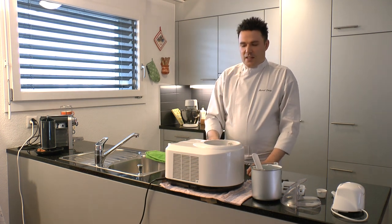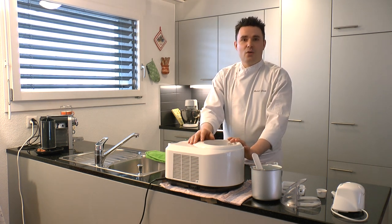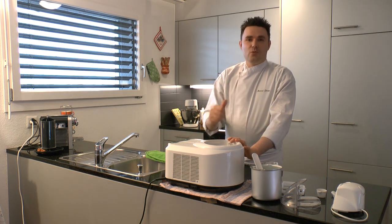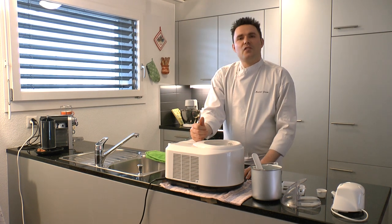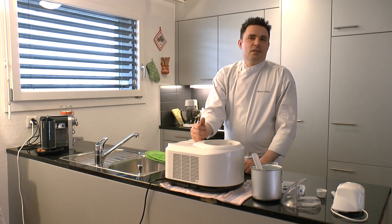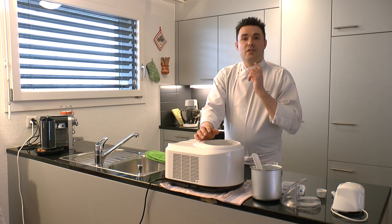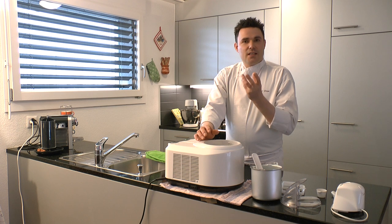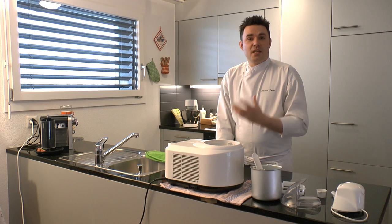Die beste Wahl ist in diesem Fall der GelatoChef 2200. Diese Maschine ist nicht nur sehr schnell in der Zubereitung, sondern hat auch wirklich ein sehr gutes Eisergebnis. Wir haben ungefähr 25 Minuten gebraucht, um 500 Milliliter Eiscreme herzustellen. Die Konsistenz ist sehr gut – wirklich wie beim Italiener aus der Gelateria. Wenn man sie isst, ist es schön soft im Mund und wirklich cremig.